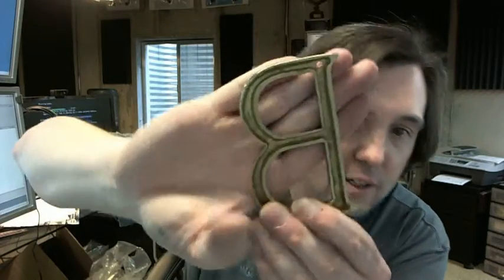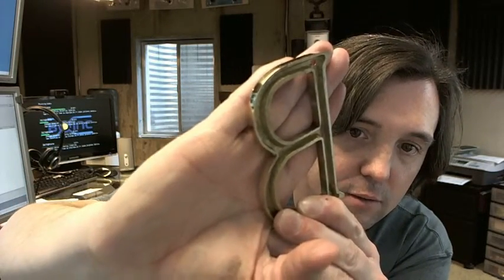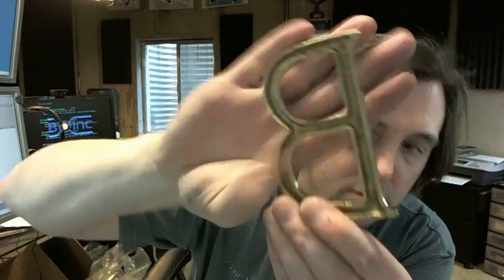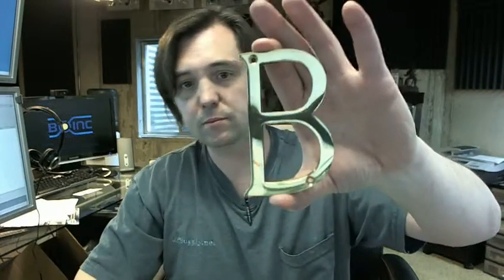When I say solid brass, it's raised, so the inside of the back side of the letter is going to look like this. Nice quality letter.